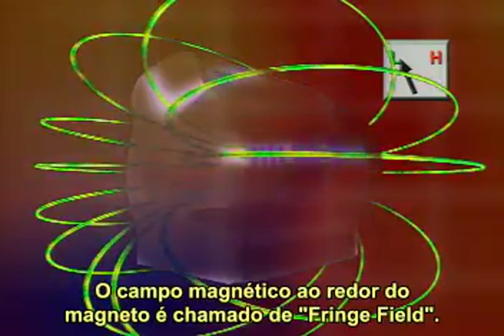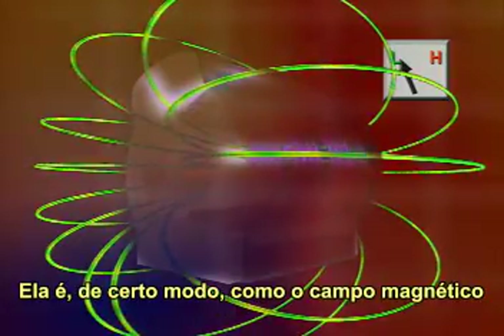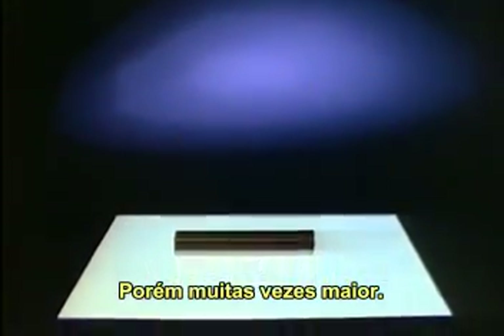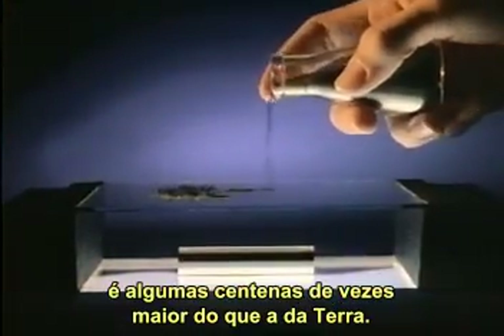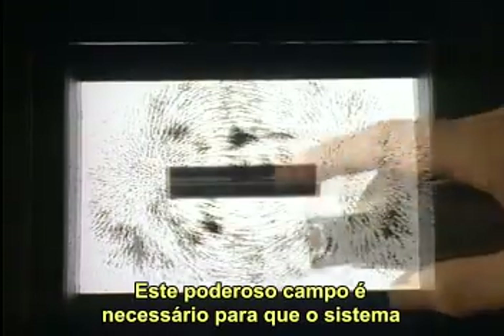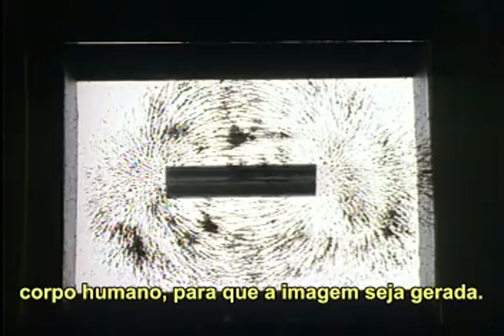The magnetic field surrounding the magnet is called the fringe field. It extends outward from the isocenter of the magnet in all directions. It is somewhat like the magnetic field produced by an ordinary bar magnet you can hold in your hand, but many thousands of times stronger. In fact, the strength of an MRI magnetic field is several thousand times greater than the strength of the Earth's magnetic field. This powerful magnetic field is needed for the MR system to align the protons of hydrogen atoms in the body so imaging can take place.